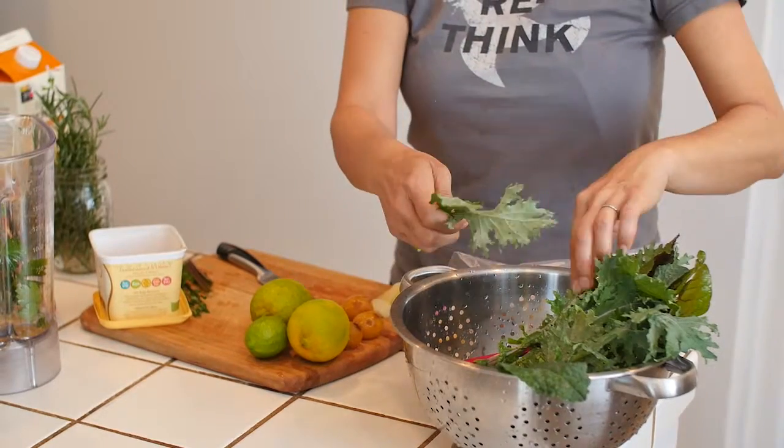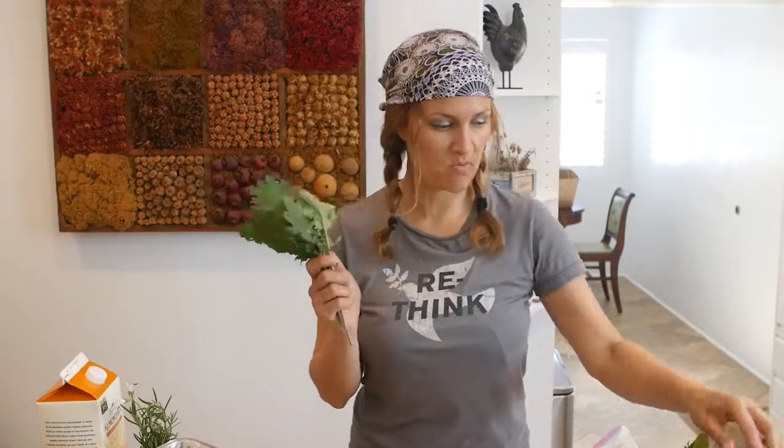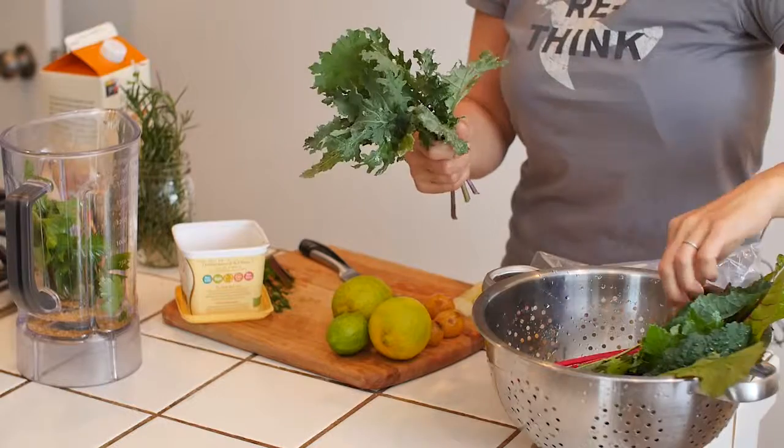We're letting the flax seed soak because it just blends better. This is red Russian kale — it's wonderful, full of nutrients, especially iron.